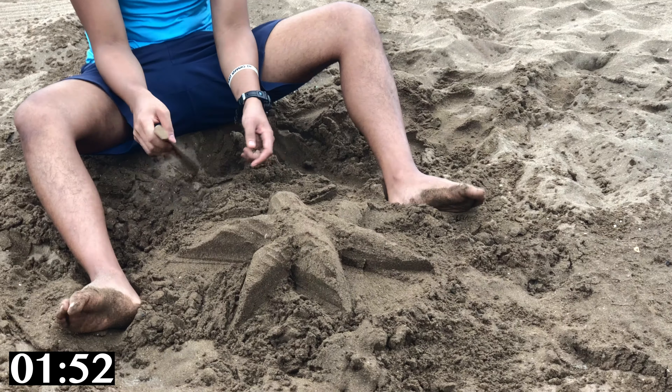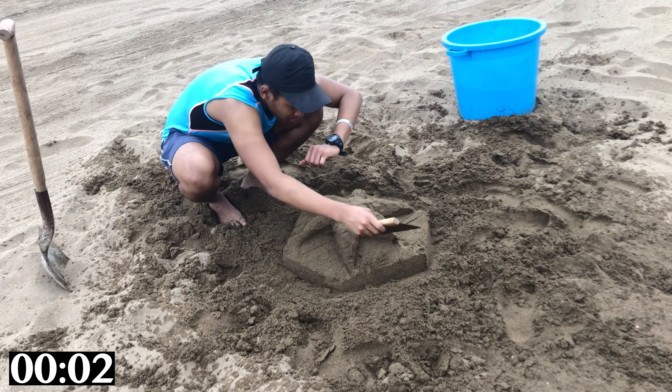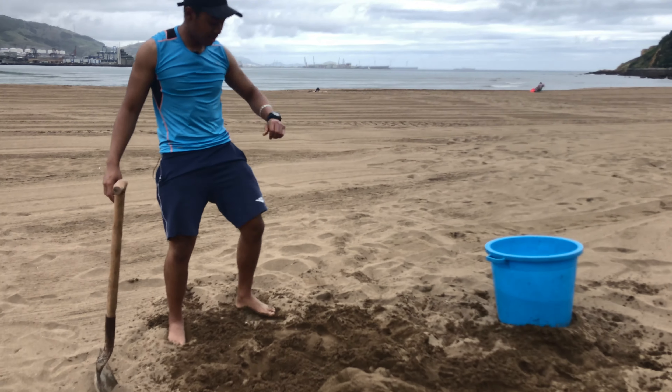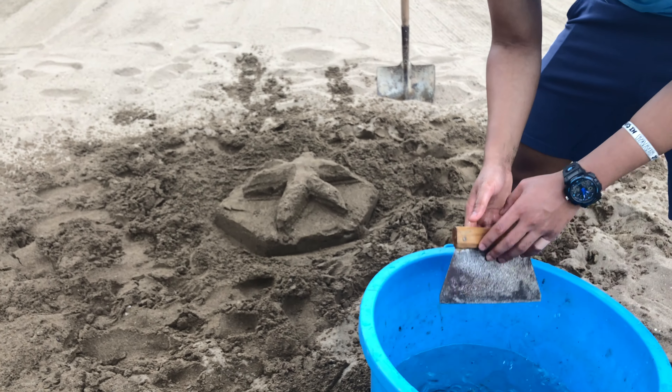I think I'm done to be honest. Three, two, one — and we are done. First one, 10 minutes — wasn't hard in the slightest. 10 minutes is done, so let's move right into the one-hour challenge.